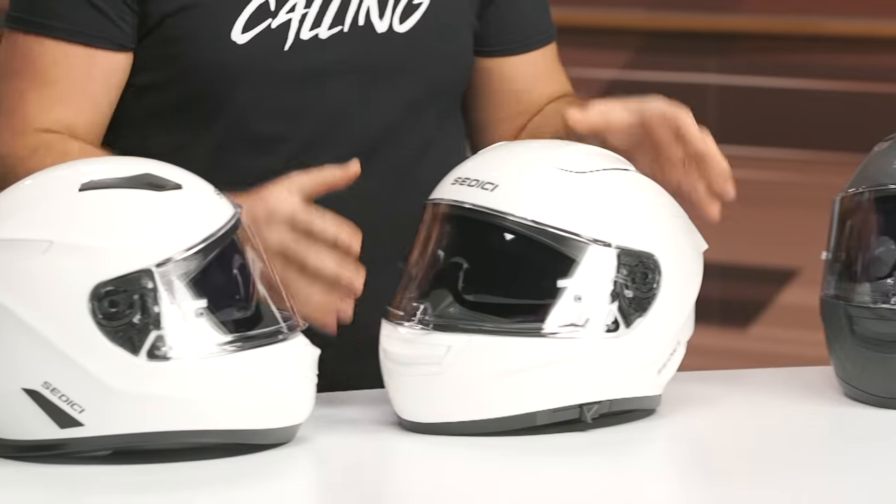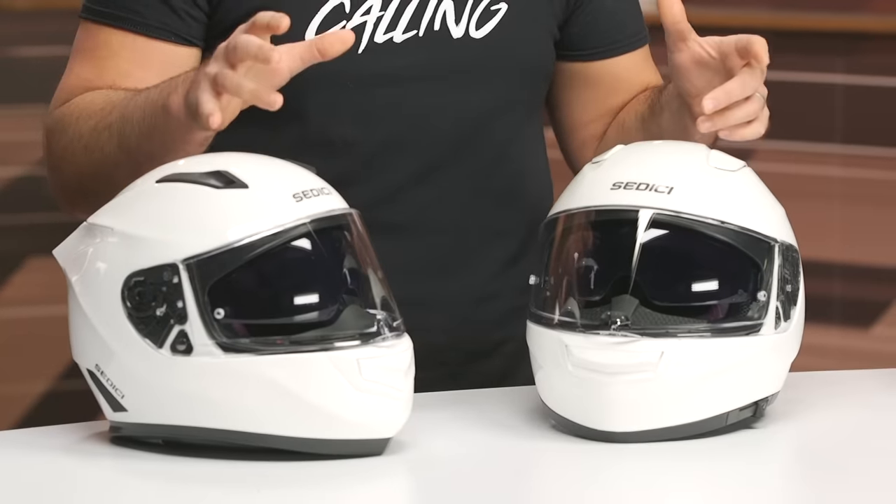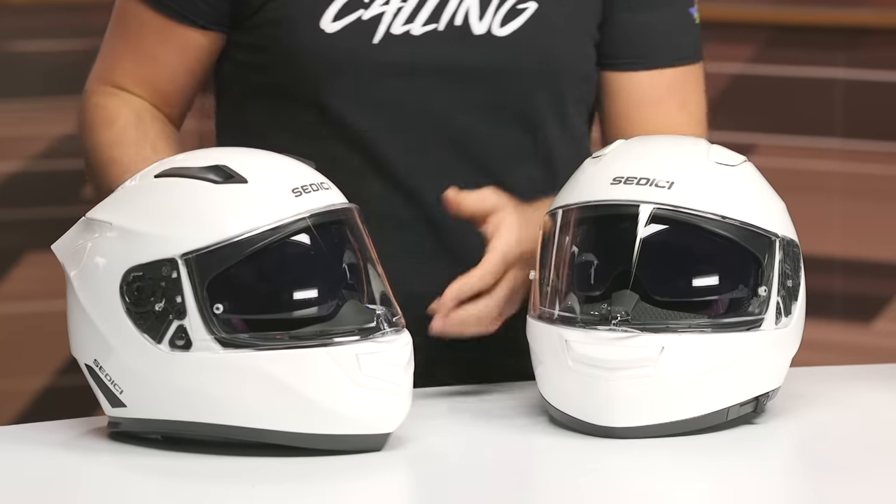Starting with both helmets side-by-side, you'll notice that the shell itself got a bit more aggressive and a little bit more streamlined, a little bit sportier. But for the most part, they look very similar. The new helmet is coming up about $20 in price — inflation is a real son of a bitch. This is still under $300, around the $280 price point at the time of filming. There is also a carbon fiber version, which is around the $400 price point.